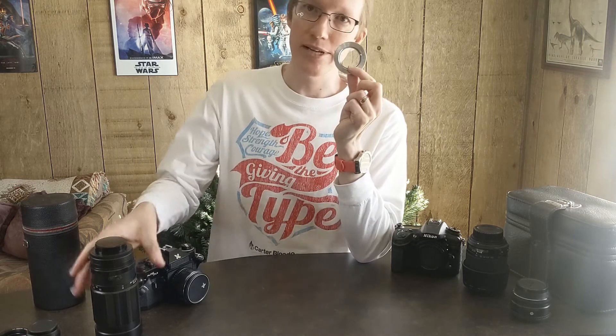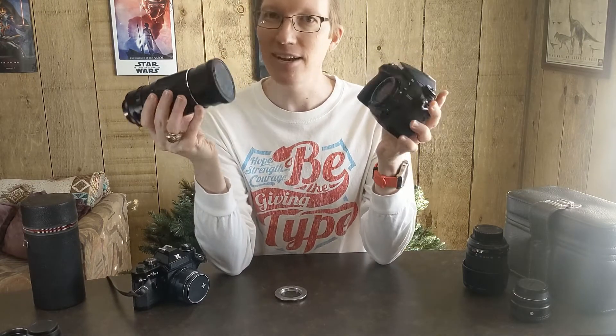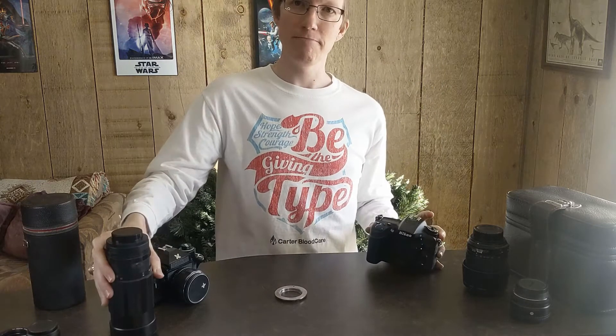Hey hey! For less than $10 I was able to find a little adapter ring that let me use an old lens like this on a new camera like this. Let me explain and then I'll tell you the story of where all this came from.